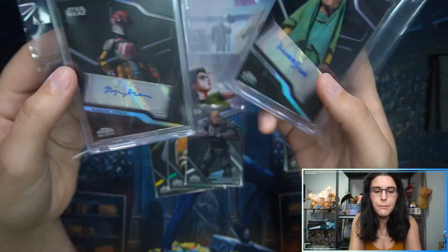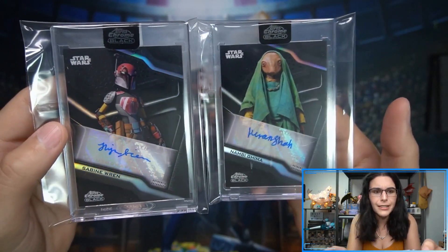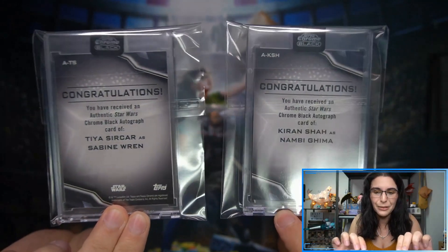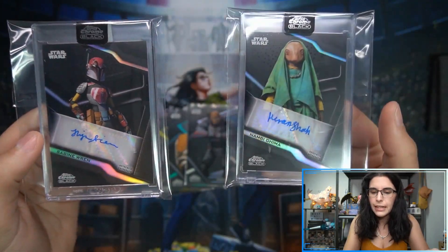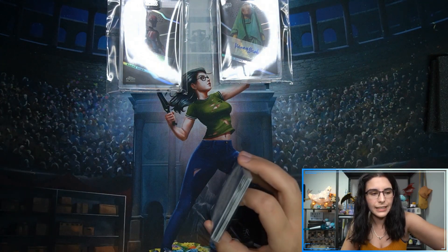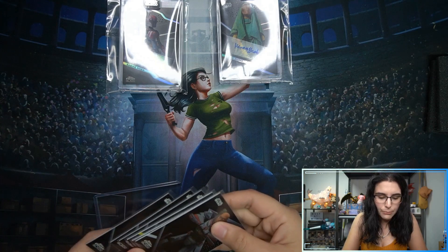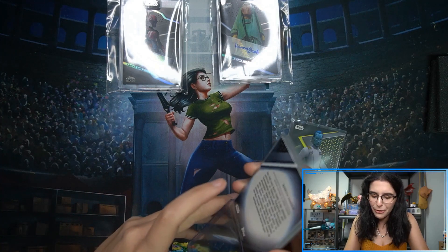Both autographs ended up being base autographs. I really like the design and the shine to them — much more so than the base design or even the variant design for Signature Series. Chrome Black's design is just superior. We got Tiya Sircar as Sabine Wren from Star Wars Rebels and Kieran Shaw as Nabu Gima from The Rise of Skywalker — a cute character but very much a blink-and-you-miss-it moment, the little creature at the festival that gave Rey a flower.